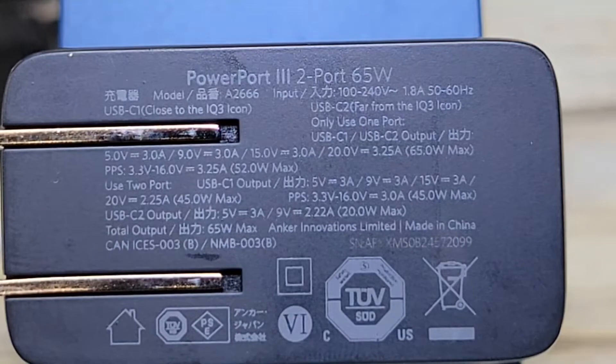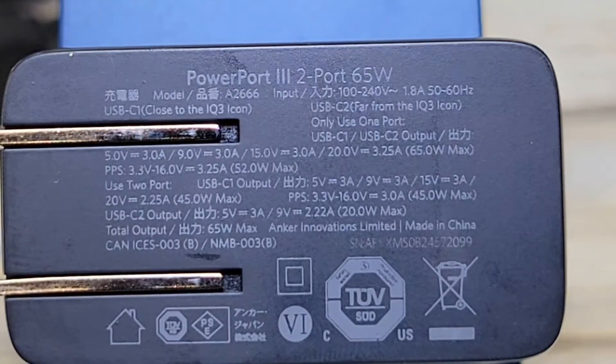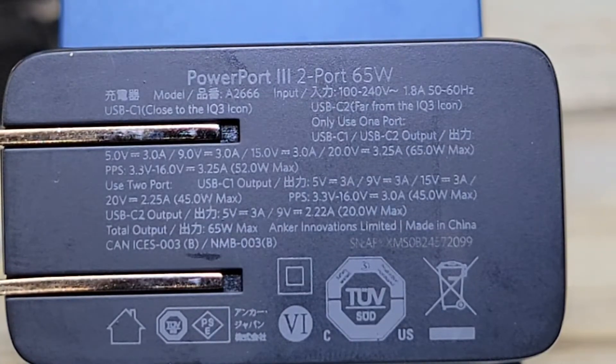For input, you can plug this into 100 to 240 volts, 50 to 60 hertz. On a single USB-C port: 5V/3A, 9V/3A, 15V/3A, and 20V/3.25A for a full 65 watts. It also supports PPS at 3.3–16 volts at 3.25 amps. When using two ports, one USB-C drops to 5V/3A, 9V/3A, 15V/3A, and 20V/2.25A for a 45 watt maximum.